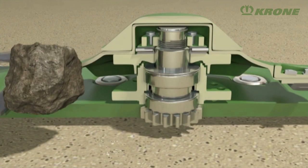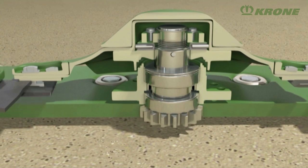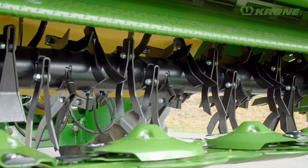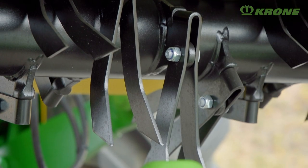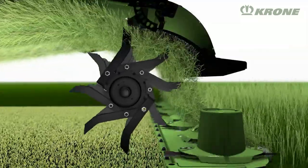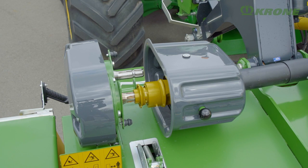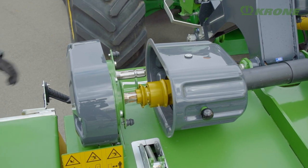The Safe-Cut disc protection system reduces downtime and damage in case of an incident. The conditioner with V-steel tines is a standard feature, and its 64 cm diameter is the largest on the market. The vertical yet pivoting tines give particularly intensive conditioning and avoid obstacles. The rotor speed is changed from 600 rpm to 900 rpm conveniently without tools.